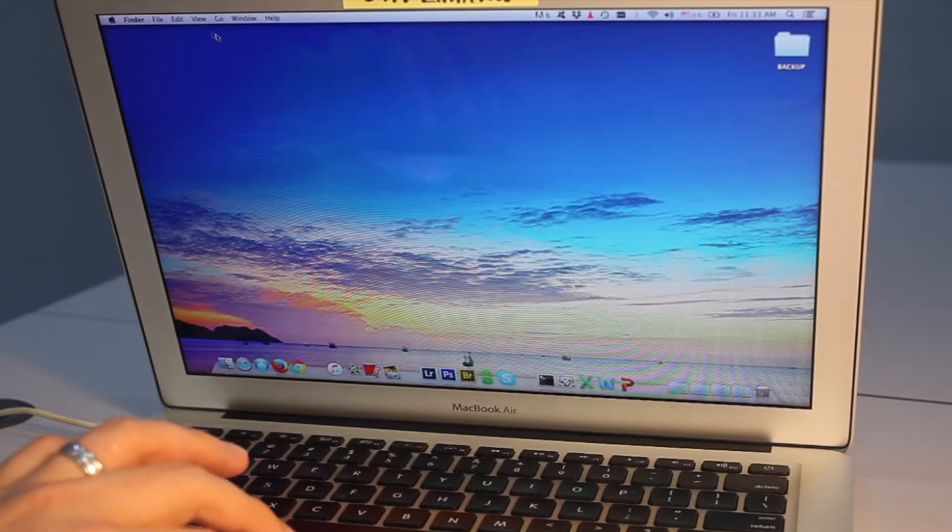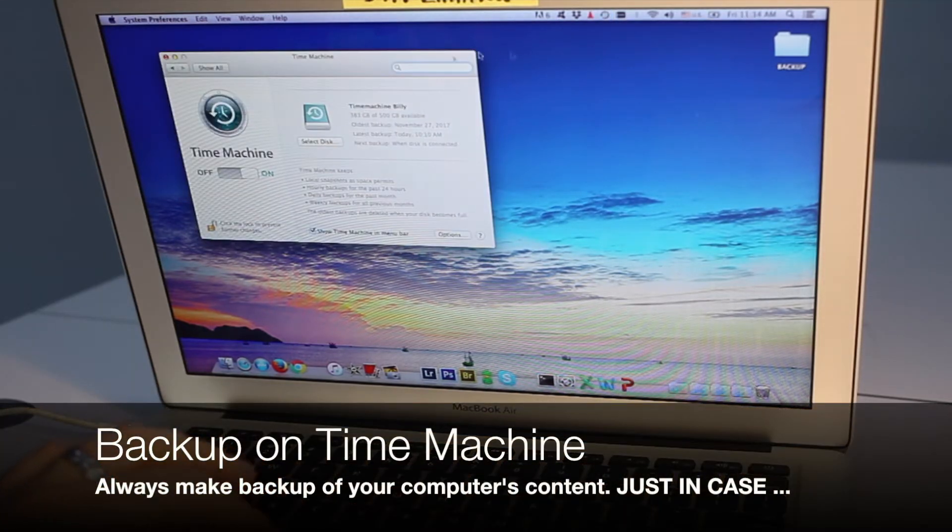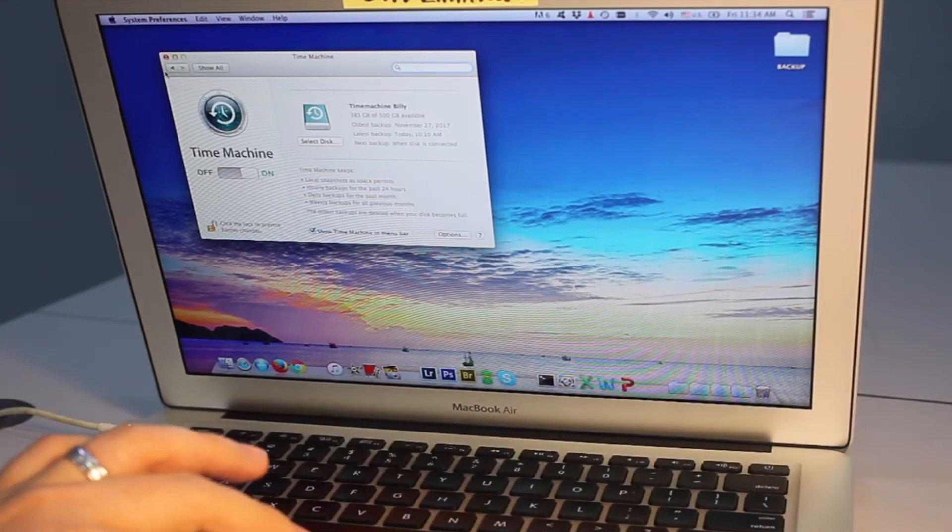Just before any upgrades, do remember to do a backup of your whole system. You can use the conventional method using an external hard disk, or in this case I am backing up using Time Machine.